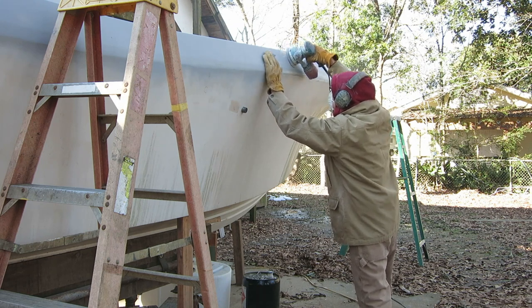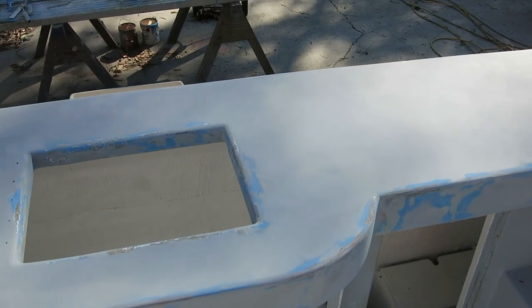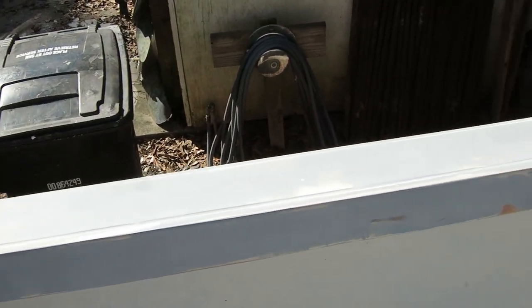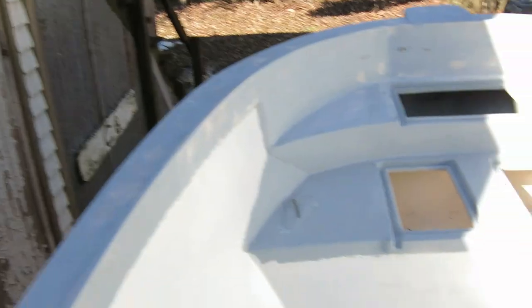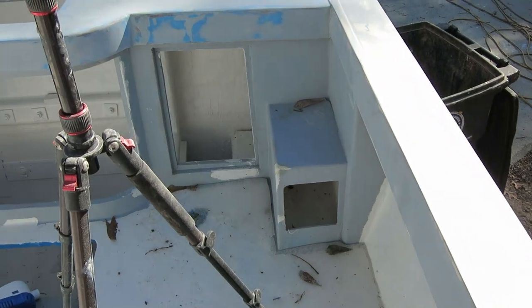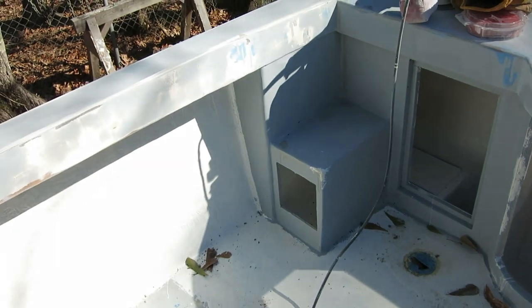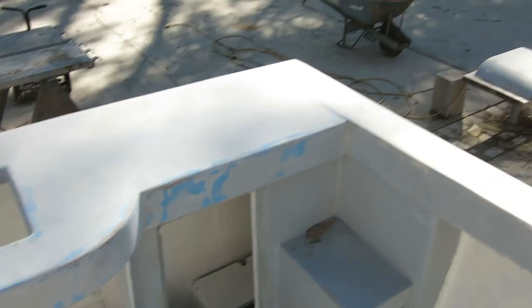Lots of sanding going on — not too exciting — but we also did some non-skid and it came out pretty well, so let's take a look at that. Just finished a marathon sanding session with 220 grit paper and it's coming along. Got a few little spots I need to put some filler on. I didn't sand these lower areas because they're in the shade and they still have ice on them. The temperature is now 36 degrees — first time it's been above freezing in almost a week, which is really unusual for us. There's still ice on the floor. I sanded all my panels.